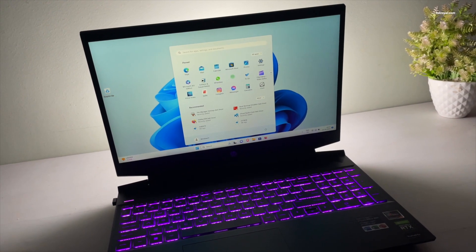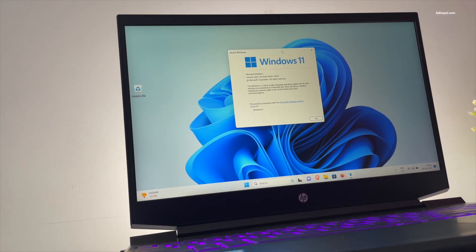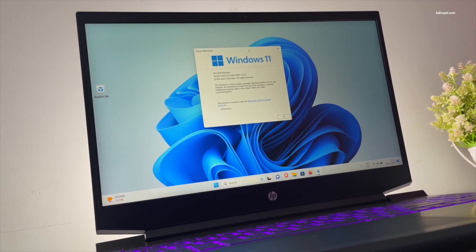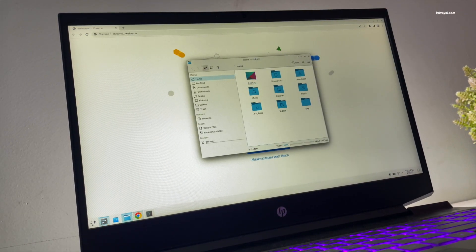Recently I bought an HP gaming laptop that ships with Windows 11. It delivers very good performance, but for some reason I detest using Windows and decided to install Linux on my laptop. There are so many Linux distributions out there and I tried most of them and decided to stick to Arch Linux and use it for 2 months.